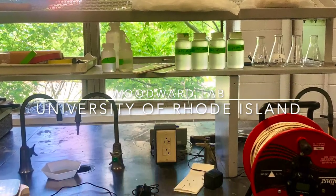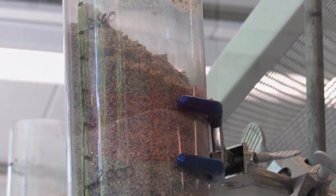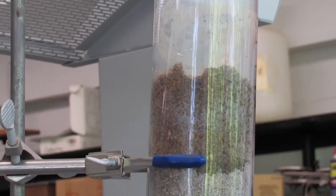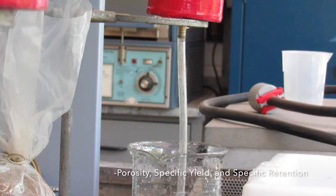These samples are taken into the lab and measured in columns with some sort of bucket to catch water. We pour water into the top of the sample columns until fully saturated to simulate the natural state of an aquifer, which would be compacted. Once in its natural state, we test for porosity, specific yield, and specific retention.